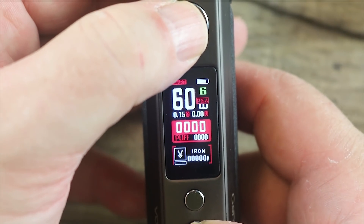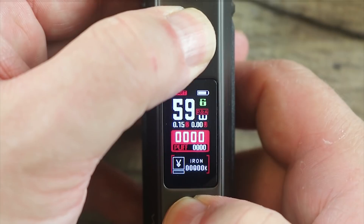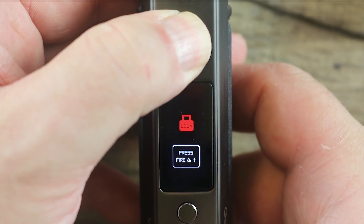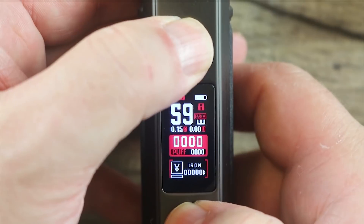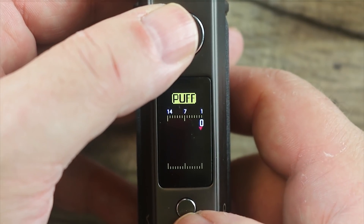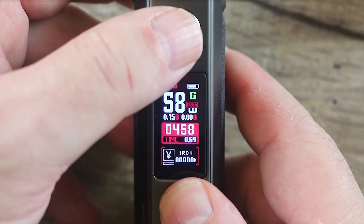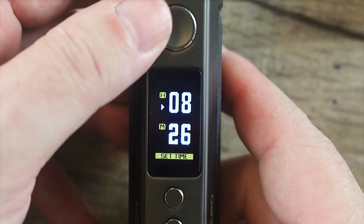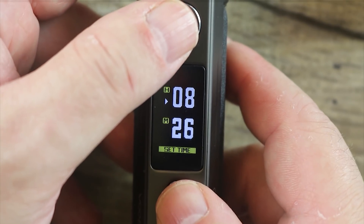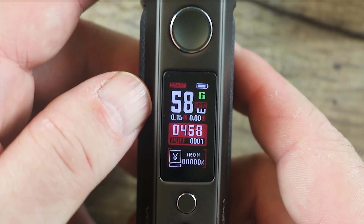Three clicks and you're back to smart mode. Hit the minus and the fire button together and it clears your puffs. Hit the plus and the fire button together and it locks the mod — meaning you cannot adjust the wattage and you cannot fire it. Hit it again to unlock it. Hit the plus and minus button together and it gives you that familiar puff screen we've seen on the gene chip before. If you hit all three buttons together, it brings up the clock feature — the clock feature is just a pain in the neck. If you like that stuff, feel free to set it. That's pretty much the whole menu system.